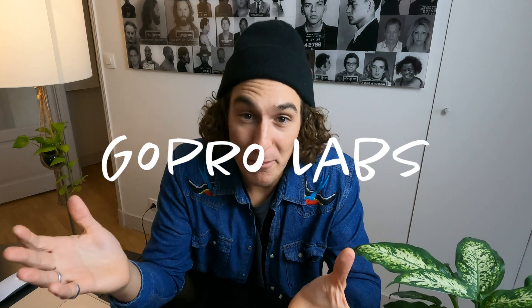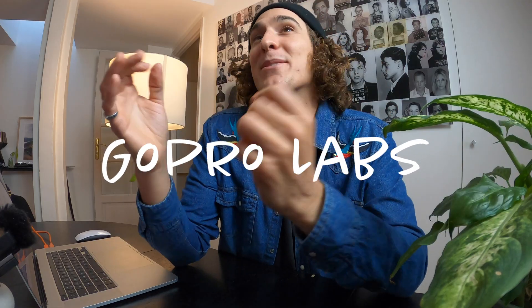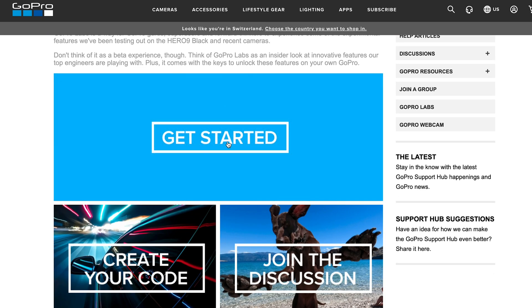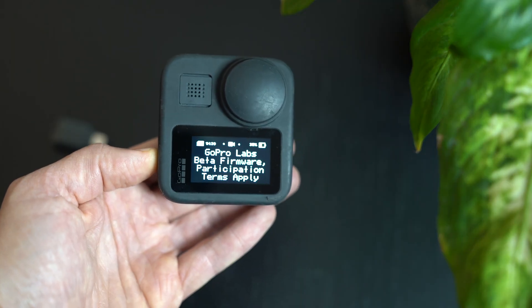Now if you haven't already heard about it, it's called GoPro Labs and it's access to a very simple platform that takes less than a minute to install. If you have a GoPro Hero 7 Black, 8 Black, 9 Black, or GoPro Max, GoPro Labs is available on all of these devices.